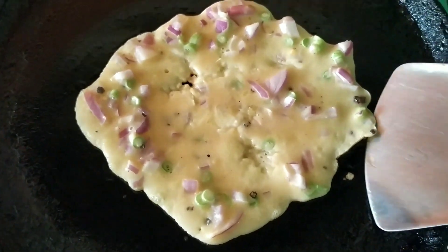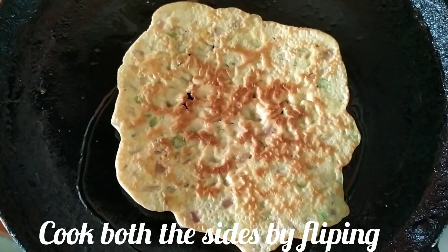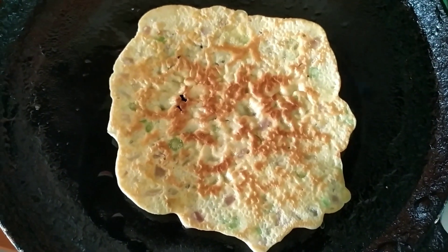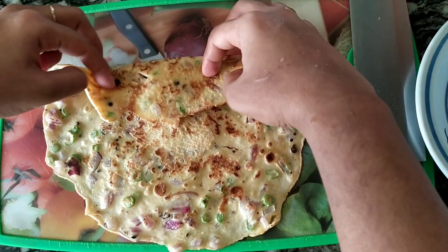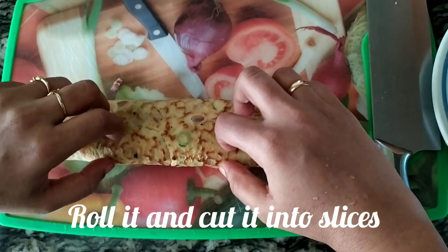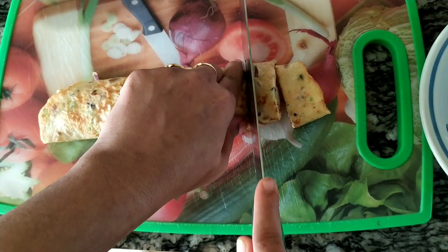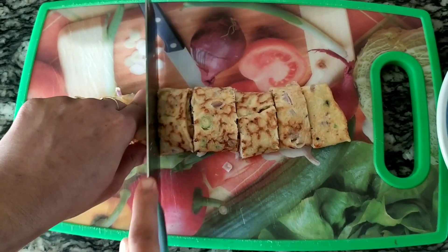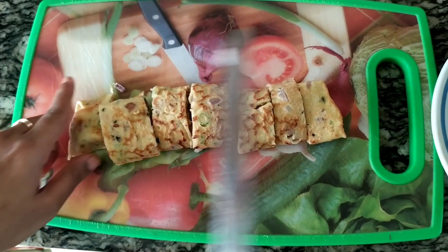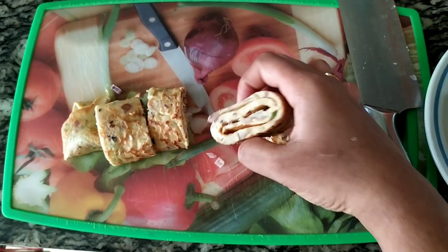Now we have to cook one side, then flip to the other side. We have to cook both sides. If you see it's done, roll it out and cut it into shape. Let's make the rolls open.